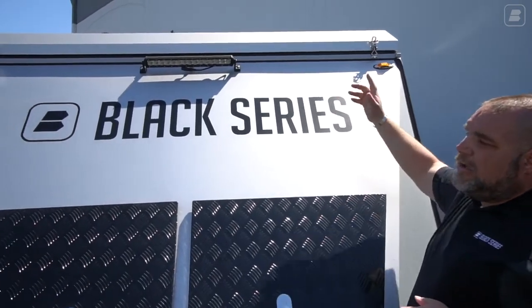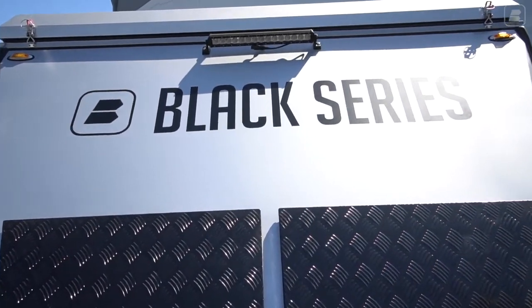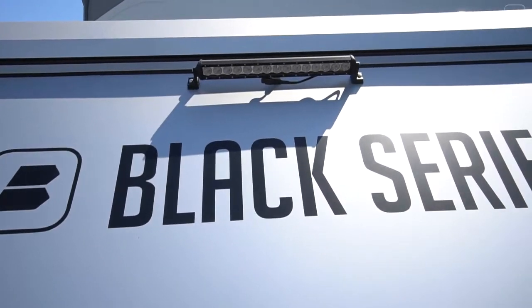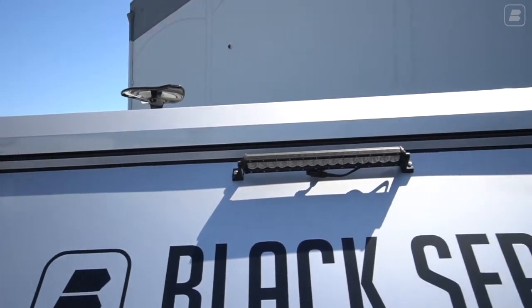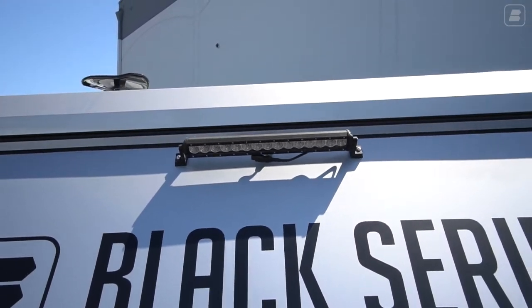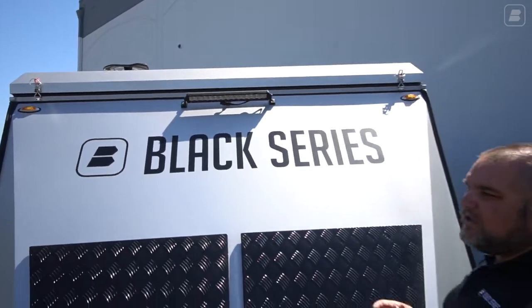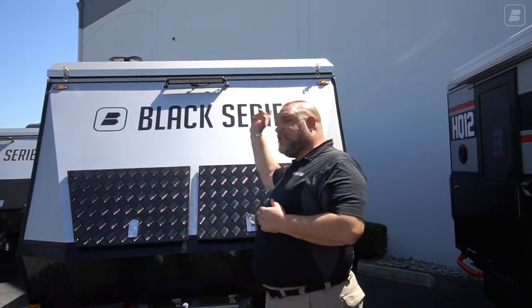As we travel up, you may notice it doesn't travel as high as some of the other HQ models such as the 15, 17, 19, or 21 because this is a pop top. But right here at the top we do have, as usual, our very bright LED light bar. We still have four of them all the way around — one on the front, one on the back, and one on each side.